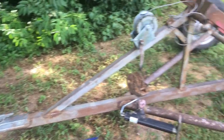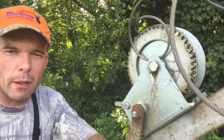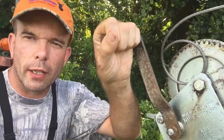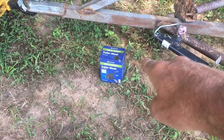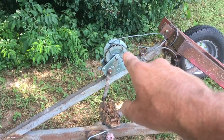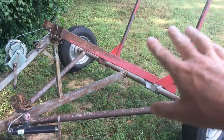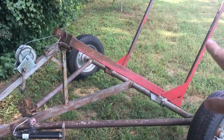Behind me is my little Massey Ferguson tractor, and that trailer back there is a hay dolly. In the last video I made, I was using this hay dolly to move my hay, and this winch right here gave out on me. Today my plan is to put the new winch on. I've got the old winch there, and the one that just went out. I'm going to talk about those winches and how this hay dolly works and why I use it.